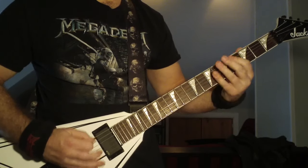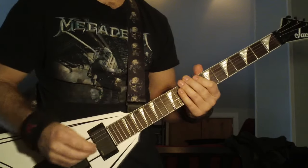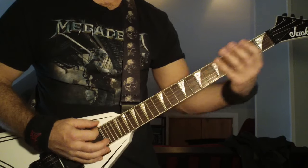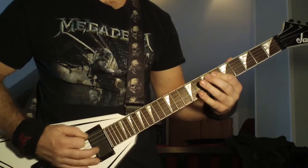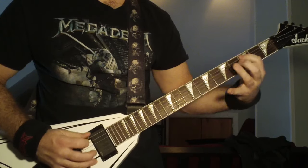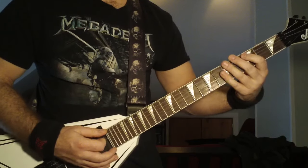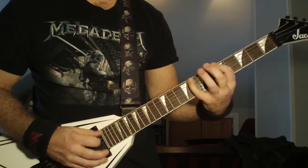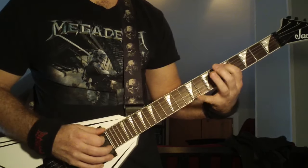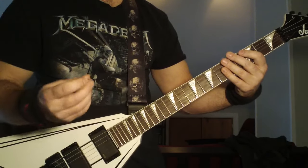I messed that up — I've never played that slowly before. He's going to do that a couple times. The third time, he's going to go immediately down to the third fret, fifth string, and then up to the fifth fret, fifth string. And then this is alternate picking.